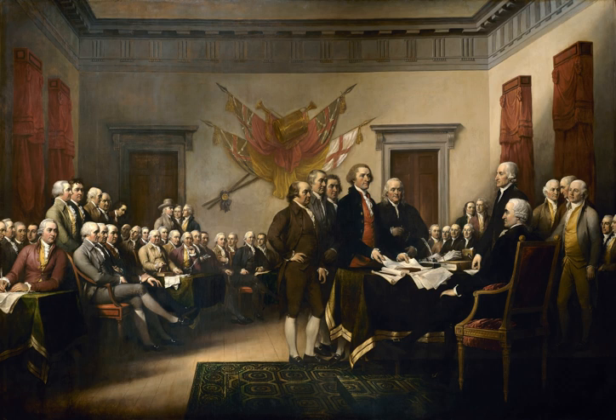There were 14 signers of the Declaration who did not appear in the painting: Matthew Thornton, John Hart, John Morton, James Smith, George Taylor, George Ross, Caesar Rodney, Thomas Stone, Thomas Nelson Jr. of Virginia, Francis Lightfoot Lee, Carter Braxton, John Penn, Button Gwinnett, and Lyman Hall.